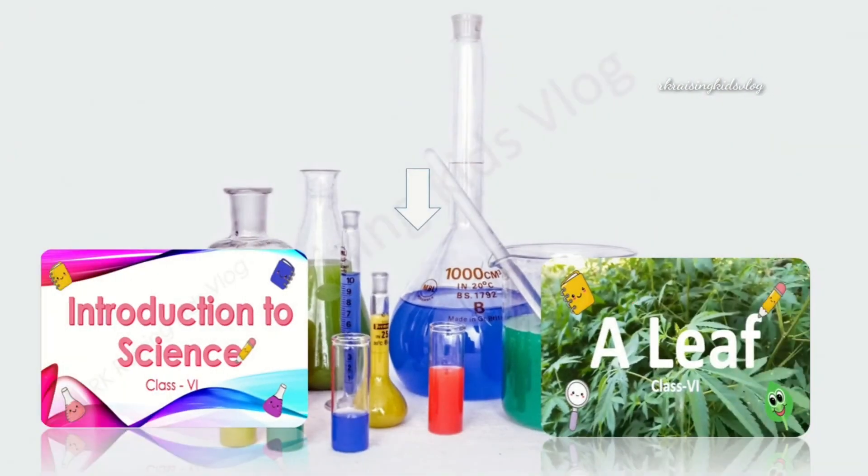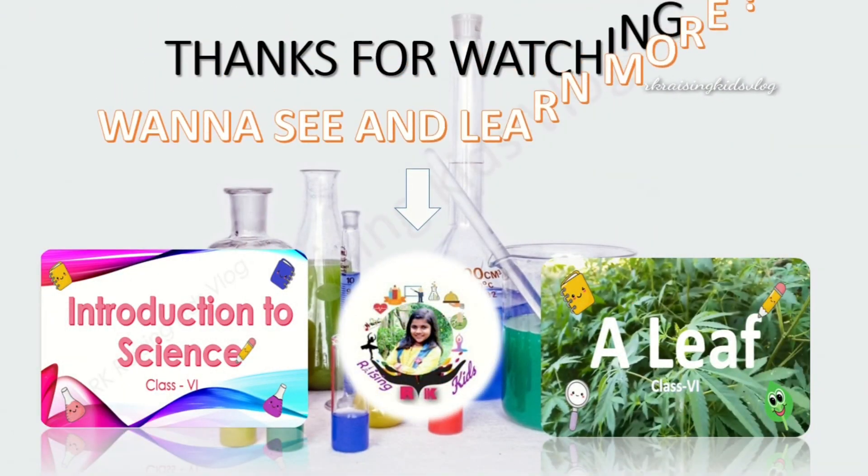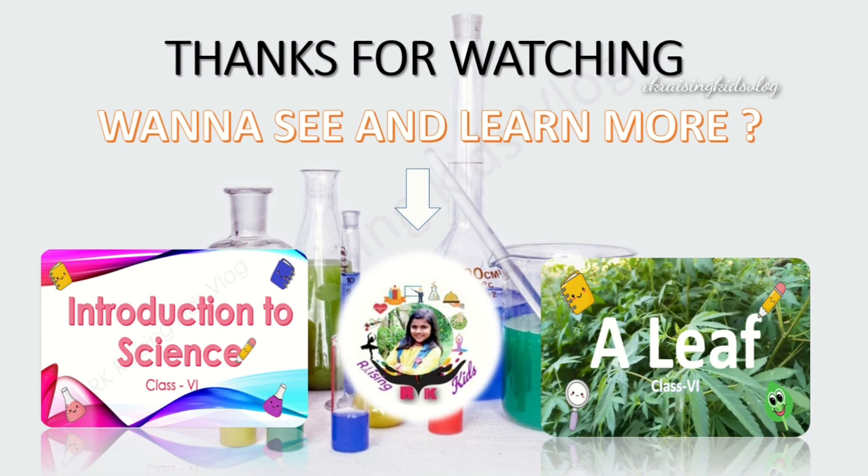Thanks for watching. If you want to see and learn more, go to my channel and check out videos like introduction to science for Class 6 and a leaf for biology of Class 6.